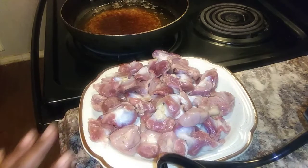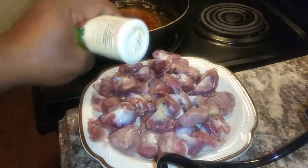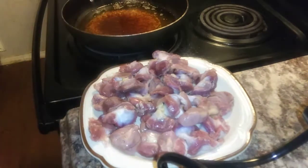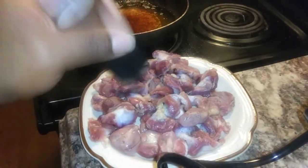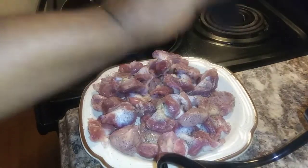Okay, this is gizzards. I got them on a plate, and this is what I'm going to use for the seasoning. I use pepper, salt, and seasoned salt.